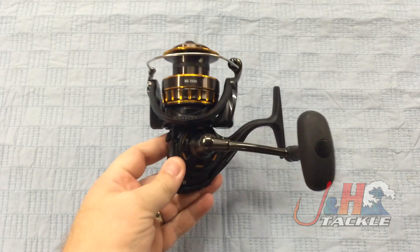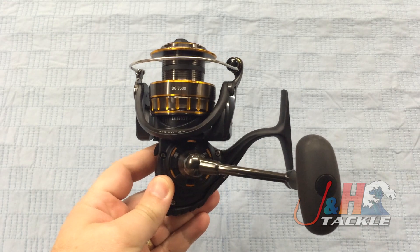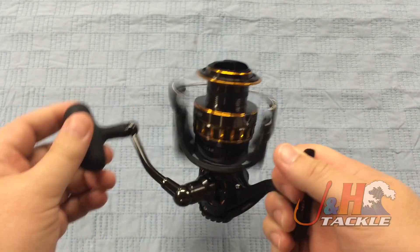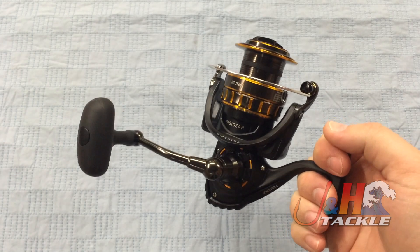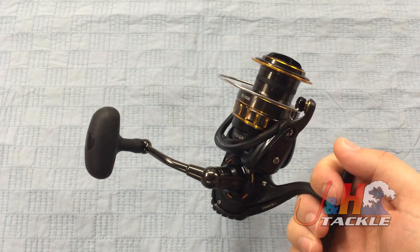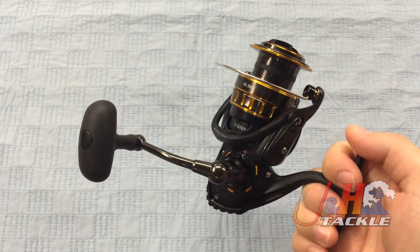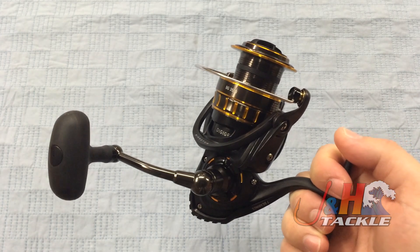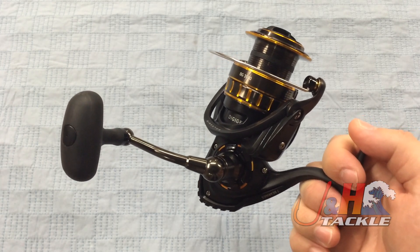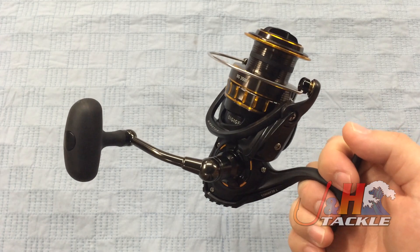This is brand new from Daiwa. It's all aluminum construction. It's got a huge main aluminum gear, which might seem a little bit off if you're used to gears made of brass and stainless steel and all that kind of stuff. But the aluminum gear is lightweight, it's powerful, it's literally huge. If you compare the size of the main gear in a Penn Battle 2 to the BG, it's not even close.